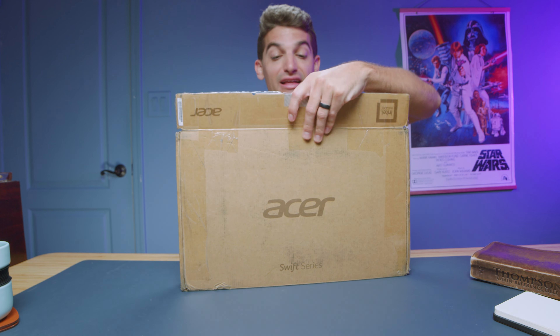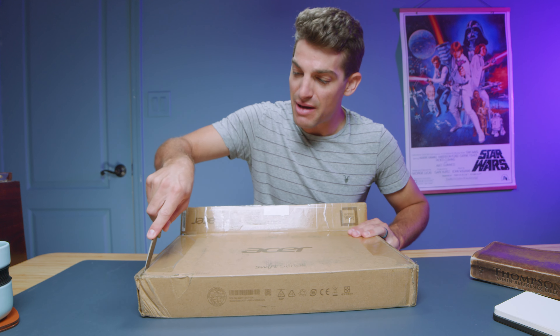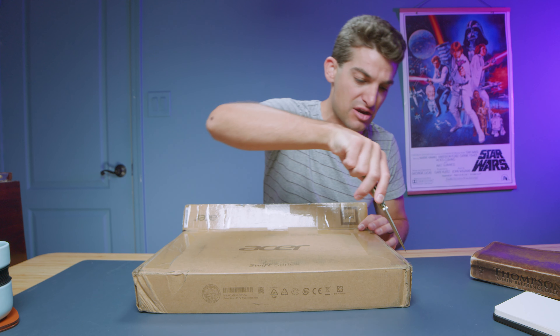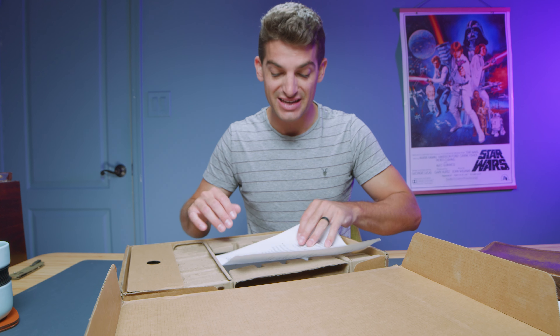They're also saying that they've added a larger battery, so let's hope for some better battery life in this year's model. Though this is a 14-inch on-the-go laptop, the battery life has been decent in years past. During my full review I'll have all the benchmark results for battery life, but for this video we're going to check out the usability and assembly of the laptop to see if it's right for you.